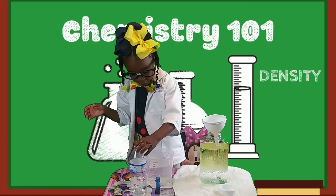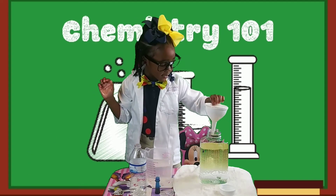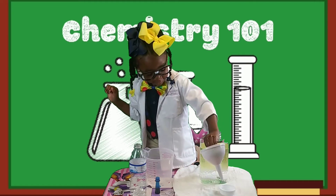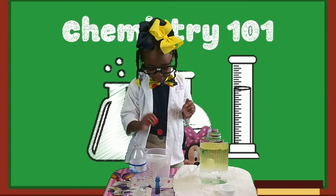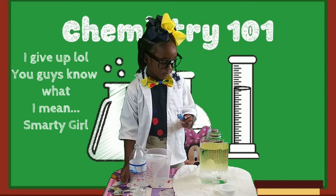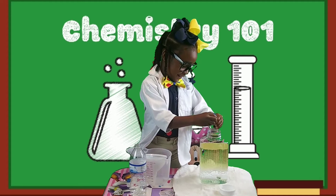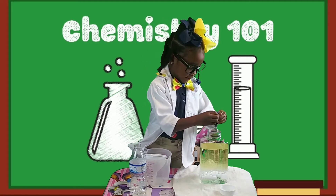Now the next step is to take your funnel out to give you a bit more room — stick it inside your measuring cup. Go ahead and take your food coloring. You can use any food coloring color of your choice. Cadence decided to use blue — her favorite color. Go ahead and squeeze a couple of drops in there. Pay attention and make sure it's going inside.